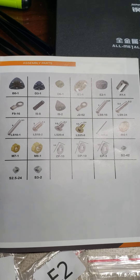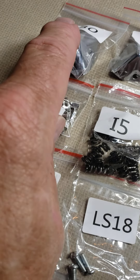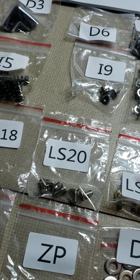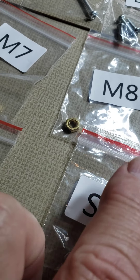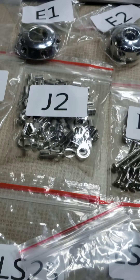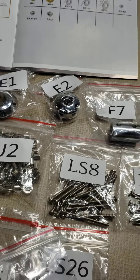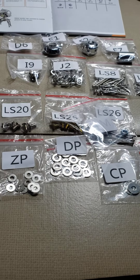I've laid out all the pieces here. Besides the really big bulky ones, anything that's more than one — like five, eight, nine — they always give you one extra, so you can lose one or mess one up.